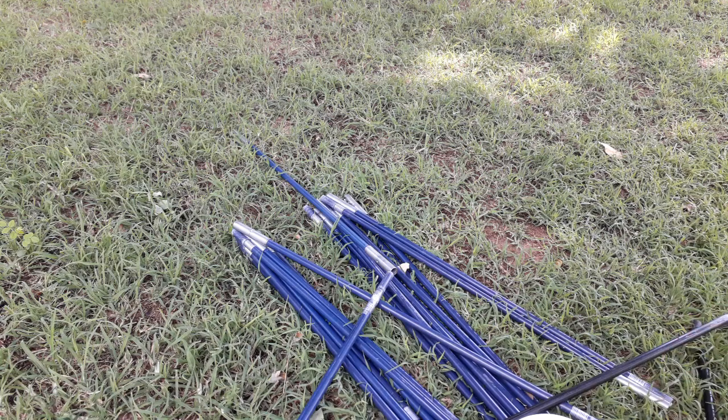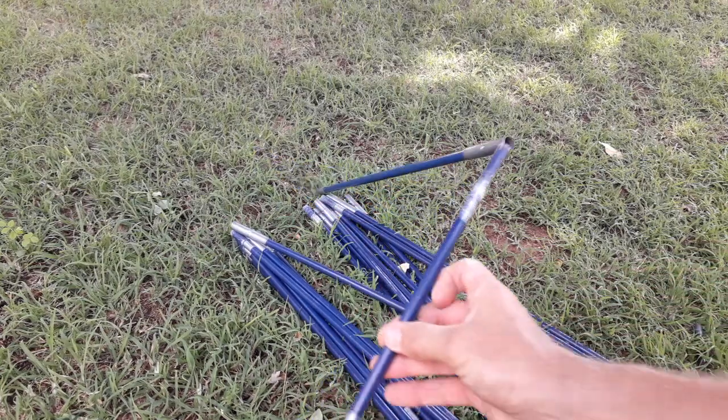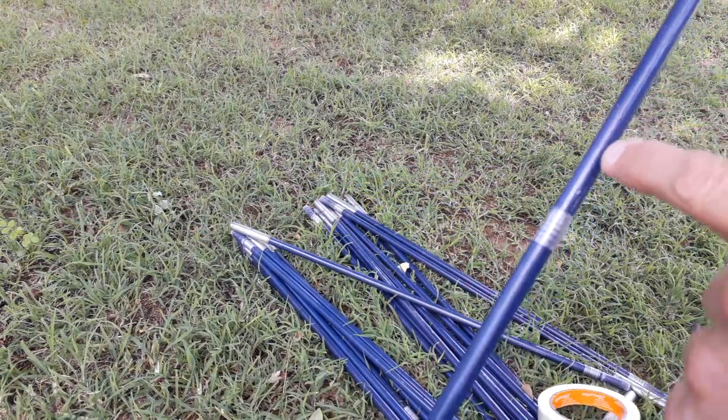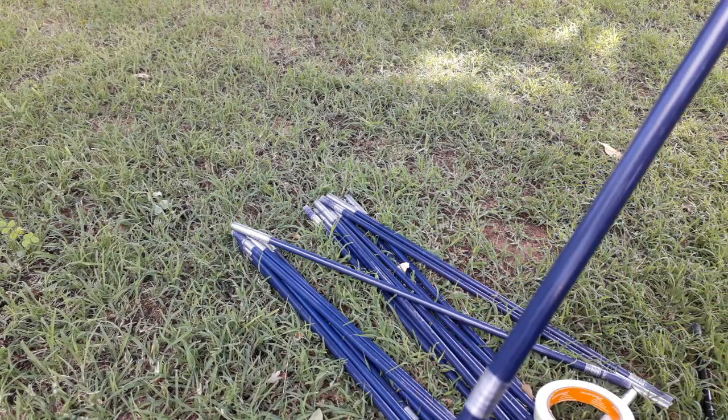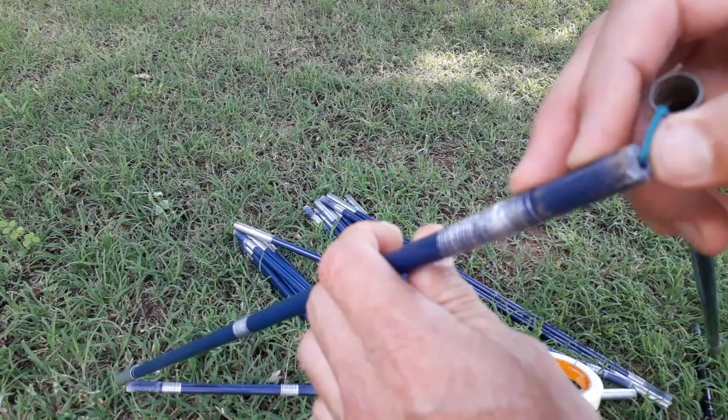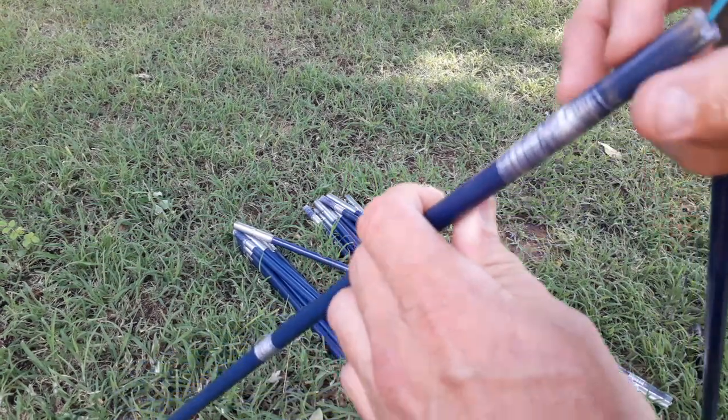Hi, I just wanted to show you a quick video of how I fixed my tent poles. They are cracked, as you can see the crack running there. There is another crack if you look at the front. I don't know if you can see, but it was cracked a few of them.